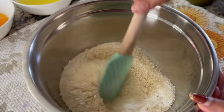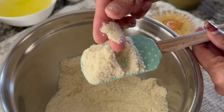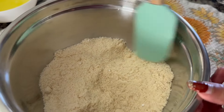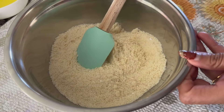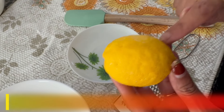Now we will mix the dry ingredients well. If you look at the almond flour, we will mix it thoroughly. Okay, these are the dry ingredients — mix them well.